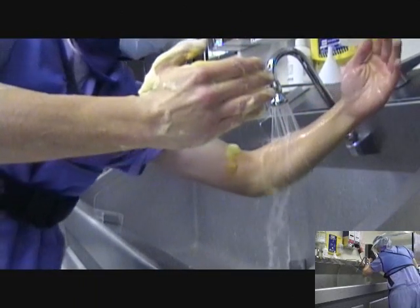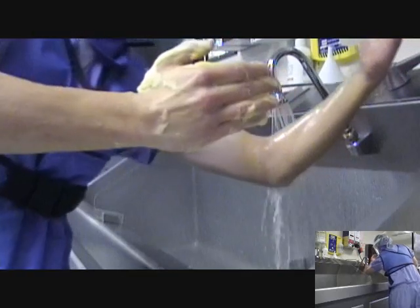Proceed to the operating room with elbows bent and hands between mid-chest and waist level. Be careful not to touch anything.